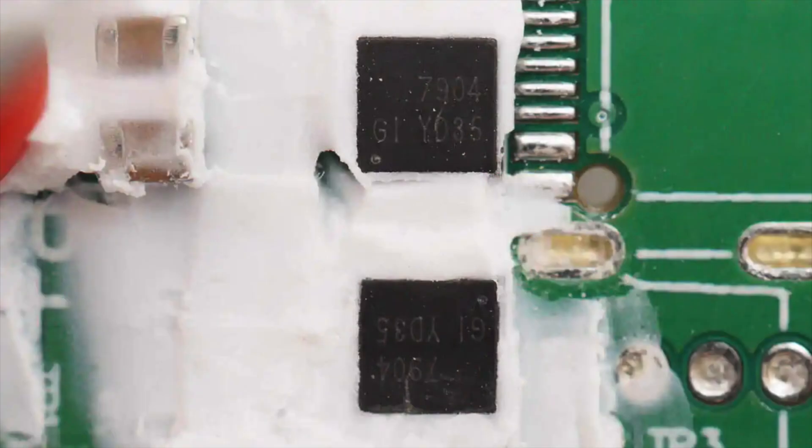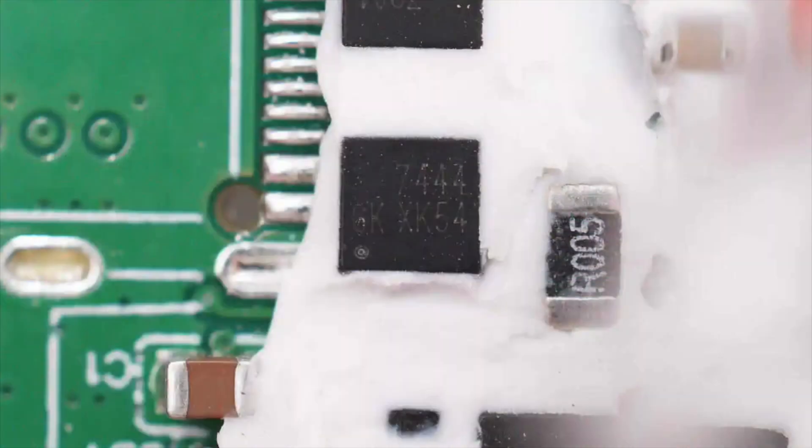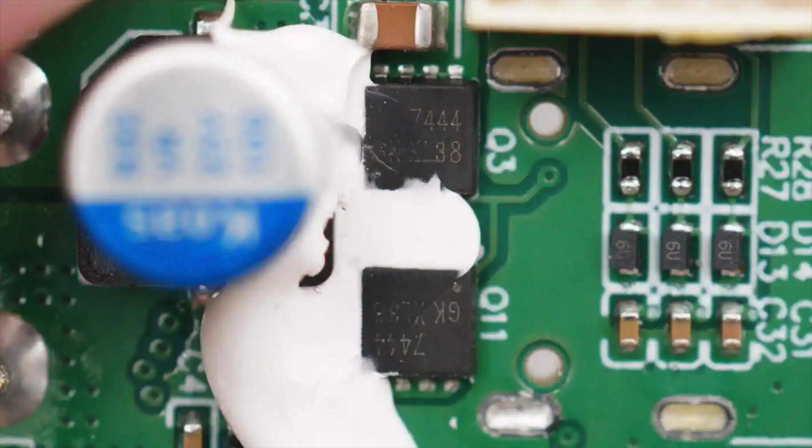The V-BUS MOSFETs for the USB-C port are marked 7904, sourced from LEDTECH, model LTS7904FLX, with a voltage rating of 30V in a PDFN3x3 8L package. The V-BUS MOSFETs for the USB-A port are also marked 7904, model LTS7904FLX, same specs. The V-BUS MOSFETs for the built-in USB-C cable are from LEDTECH, model LTS7444FLX, with a voltage rating of 30V in a PDFN3x3 8L package.